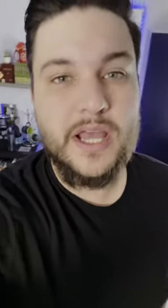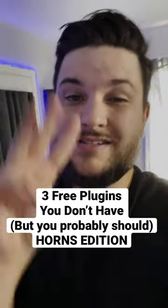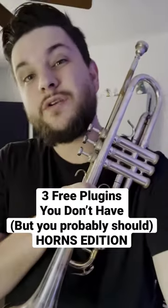Because you asked so nicely, here's three more free plugins that you don't have but probably should. Horns Edition. Number one: Rotary from Orchestral Tools.